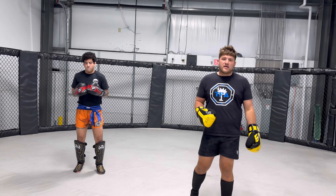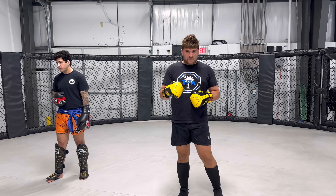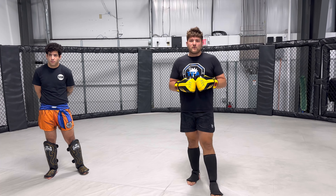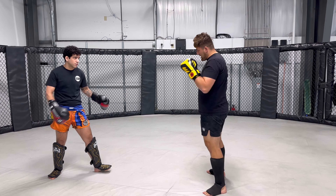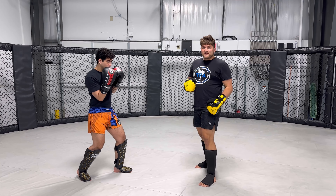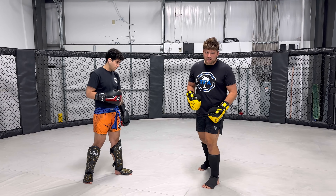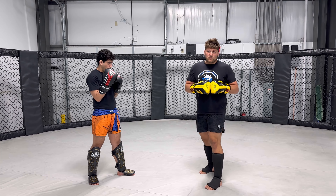A very easy drill for you today — this is called the Left Right Left drill, or the Right Left Right drill. You can use it for a cool down or a warm-up. It's great for beginners or experienced fighters. Very simple drill. Me and Daniel are doing this drill: I have to throw a left side technique, a right side technique, and then a left side technique — left right left. It does not matter if you're orthodox or southpaw.